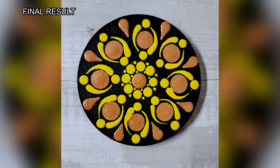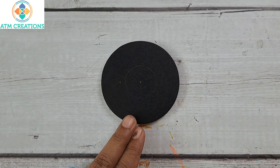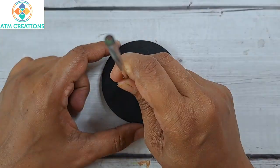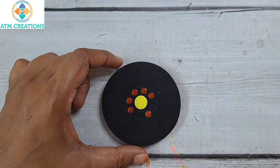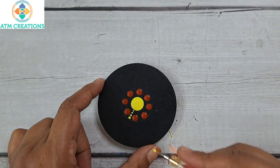This is the second board for this video. I'm going to start with dotting in the center in lemon yellow. I'll dot with Indian red. Now I'll work the dots in lemon yellow.